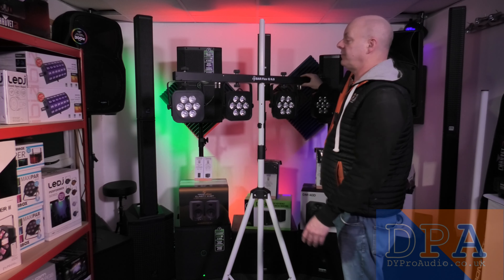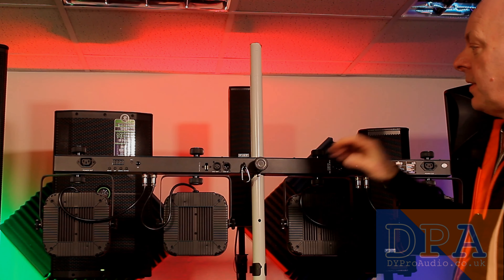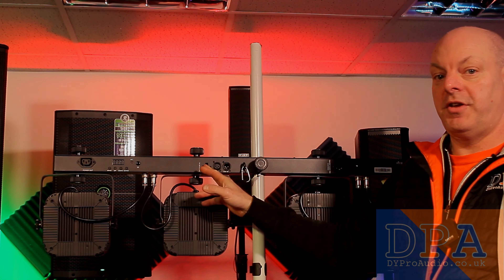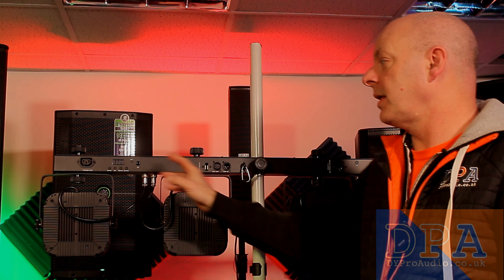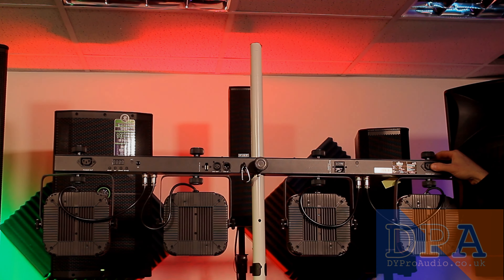Let's turn this round and show you the back. It is daisy-chainable for your ILS features, and you've got power out and power in at this end.